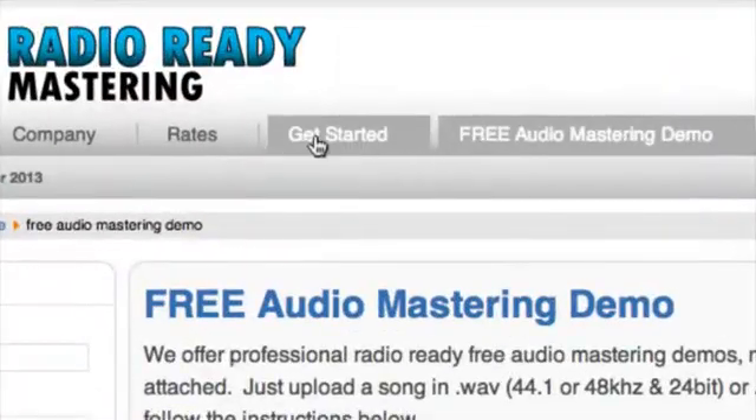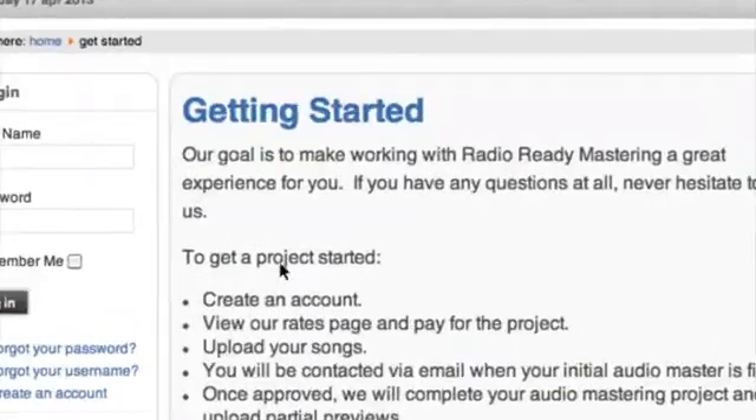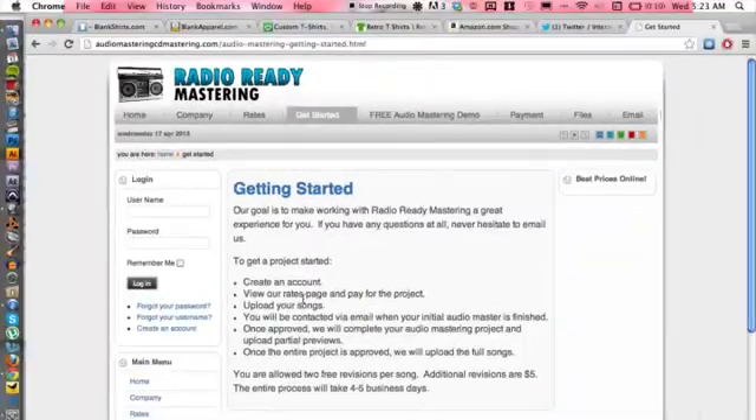And in case you do like it, it's easy to get started. All you have to do is go to 'Get Started' and follow the instructions — create an account and so on. That's basically it on how to outsource. You don't have to go where I'm telling you to go, but I do recommend going to an outside source other than your mixing engineer. If you have any other questions, please let us know. Thank you for watching.